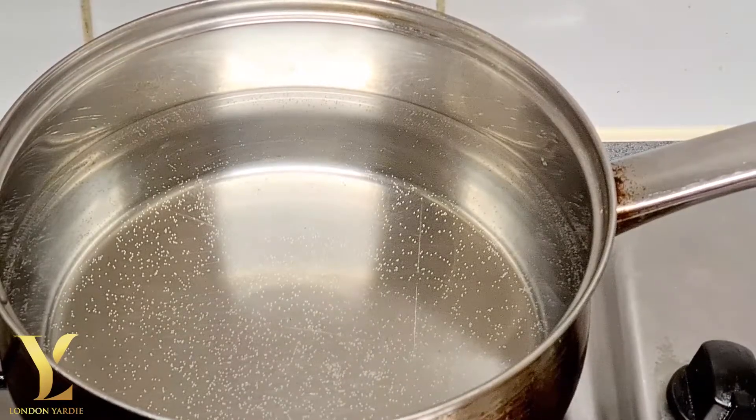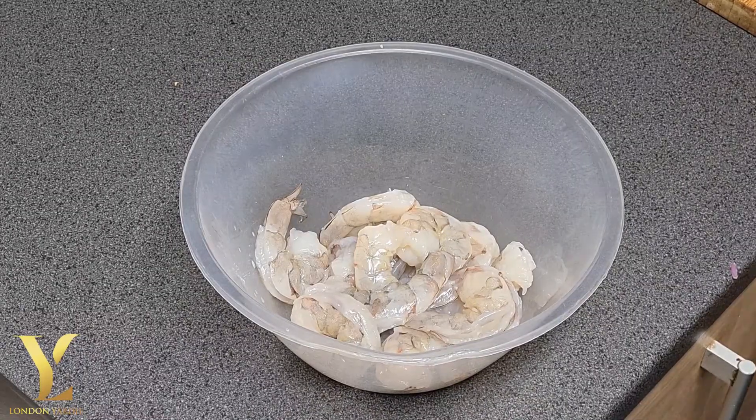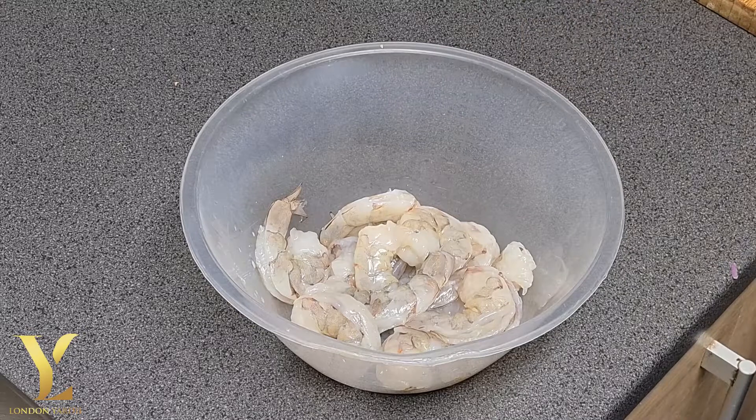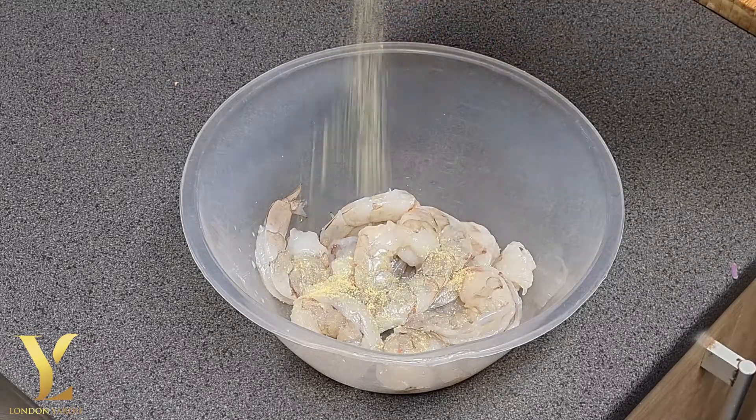The pan for the egg noodle — we bring it to a boil. So let's season the prawn now. This seasoning is one I like to use, it's all purpose. I'll add about half a teaspoon, that should be enough.